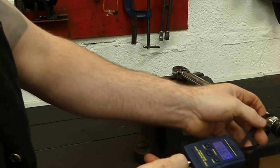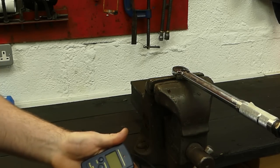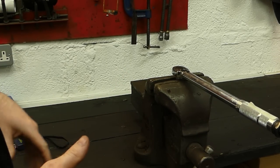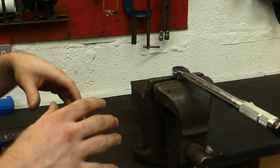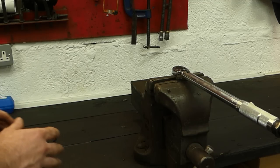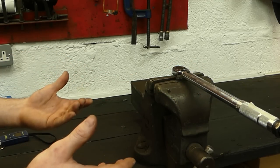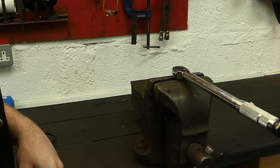Even though this came with a calibration certificate, the test has shown it is way out. It should be reading 29.5 and it's reading 36 — way over what we'd be expecting. This is something I feared when I bought it. That's exactly why I wanted to check it beforehand, so we're going to go ahead and adjust it.